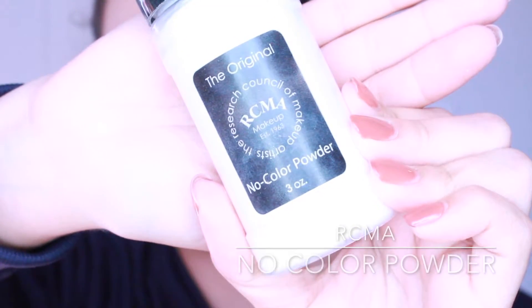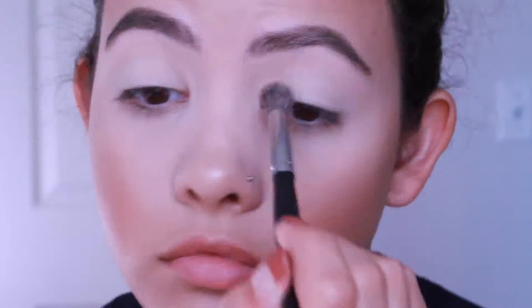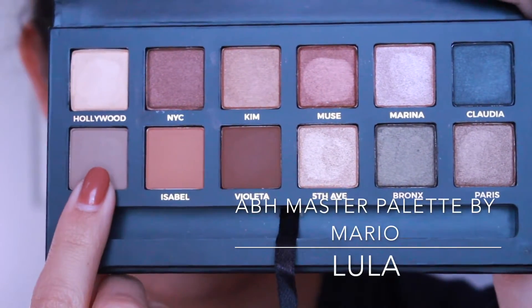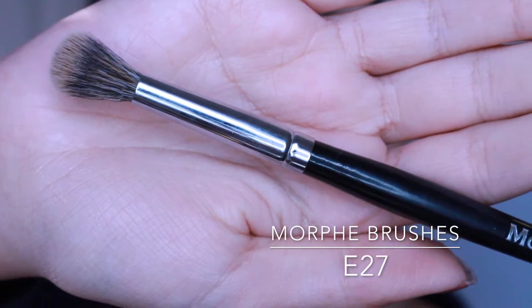Now I'm going to use my RCMA No Color powder just to set my crease to brow bone. Then I'm grabbing my Anastasia Master Palette by Mario and grabbing the color Lula on the E27 brush from Morphe, and I'm just going to use that as my transition crease shade and try to build up the color in the outer corners and the crease.